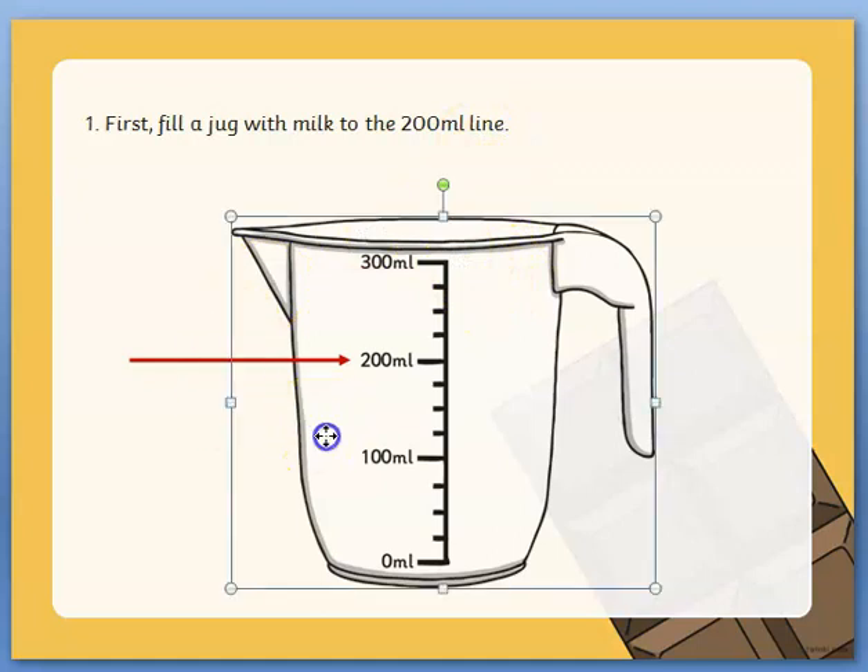This is a measuring jug, and if you have a measuring jug you will see on the side of it the measurements — it says 0 milliliters, 100 milliliters, 200 milliliters and 300 milliliters. So you will have to fill the milk up to the 200 millilitre line.